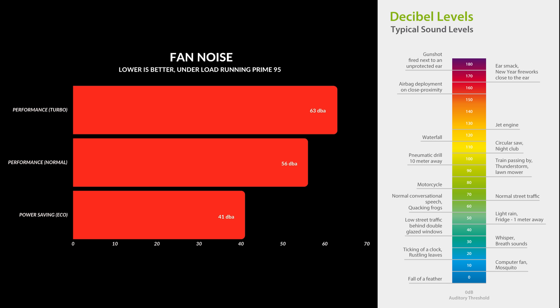Fan noise is very typical for a gaming laptop. On turbo, you're looking at around 63 decibels, which is quite loud. If you leave it on performance with fans on normal, that drops down to around 53 to 55 decibels. And if you're taking this to class, there's an eco mode that keeps fans at around 40 decibels.